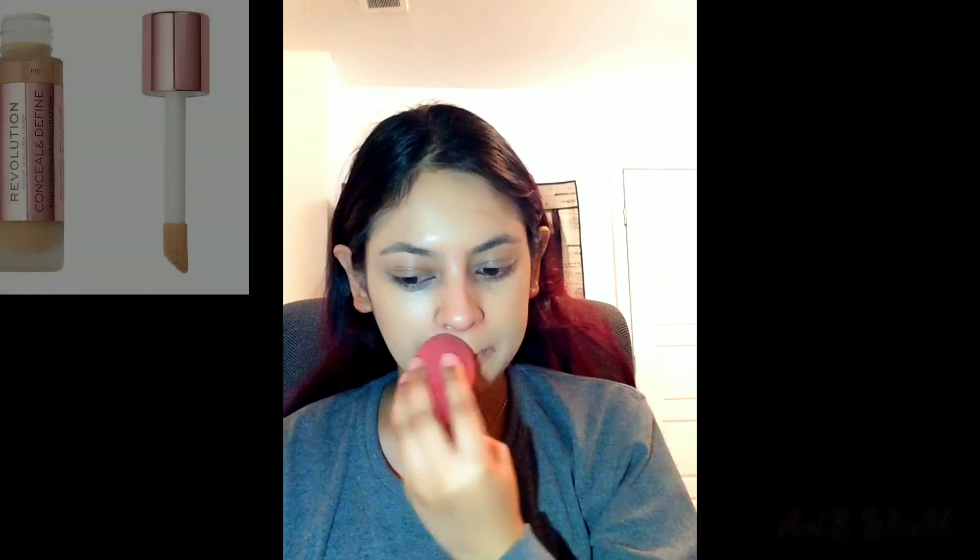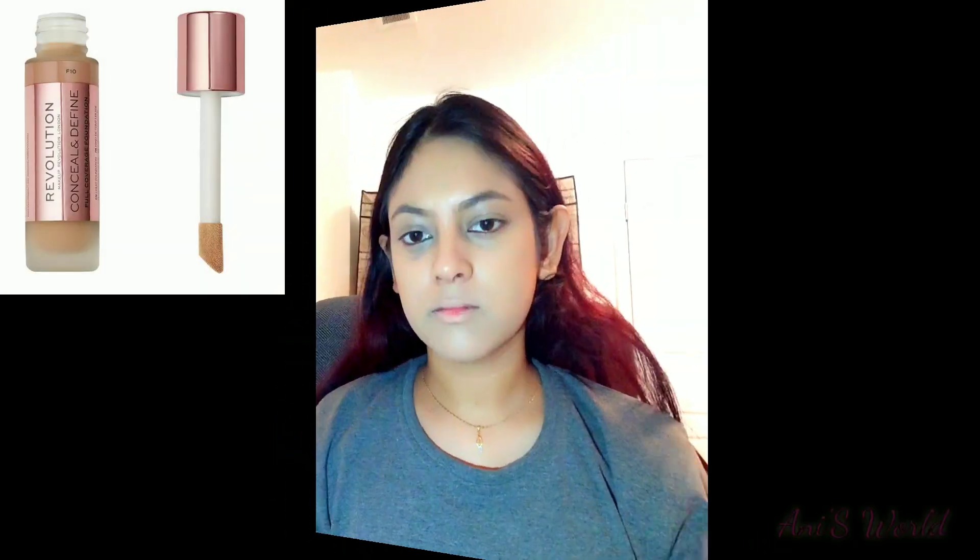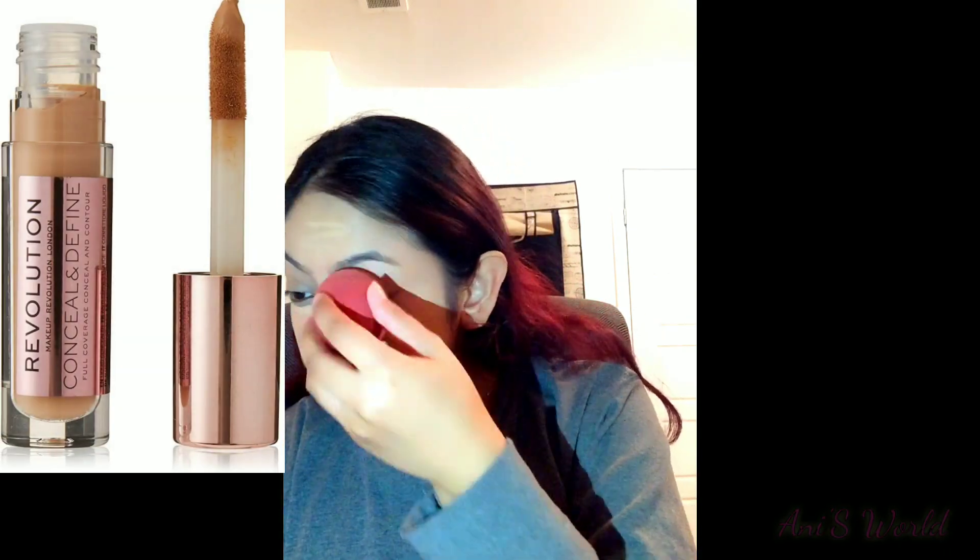Now I am going to apply my base foundation. I am going to blend the foundation with a damp beauty blender. Today I am using Revolution Beauty Conceal and Define in the shade F10 as my foundation. I am also using Revolution Beauty Conceal and Define in the shade C8 as my concealer.